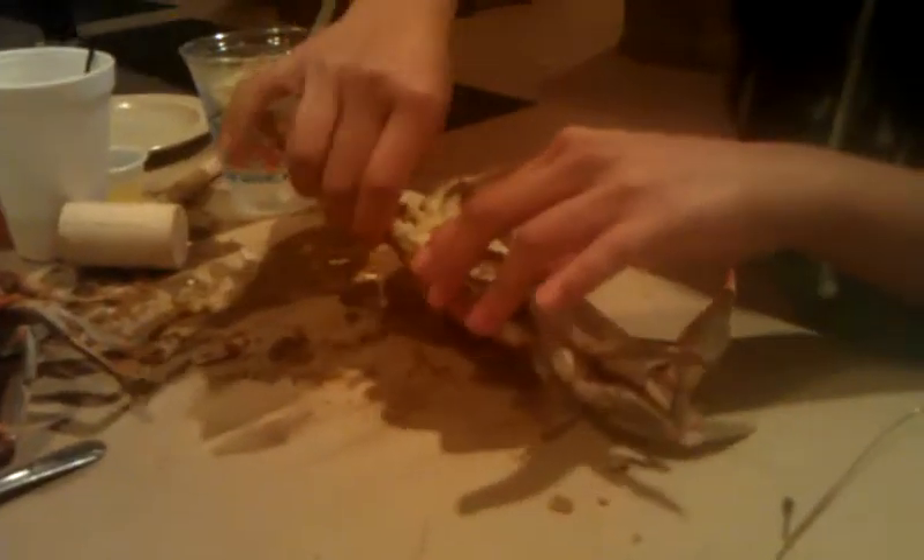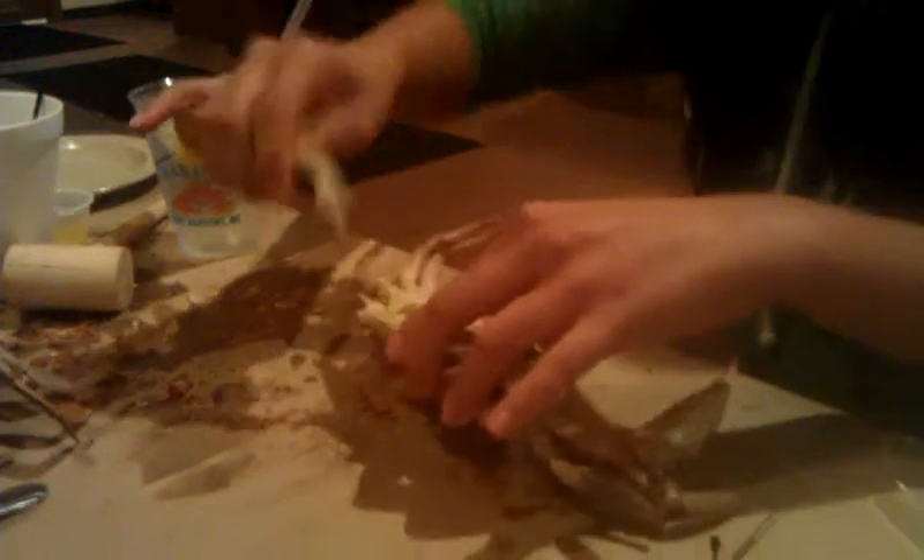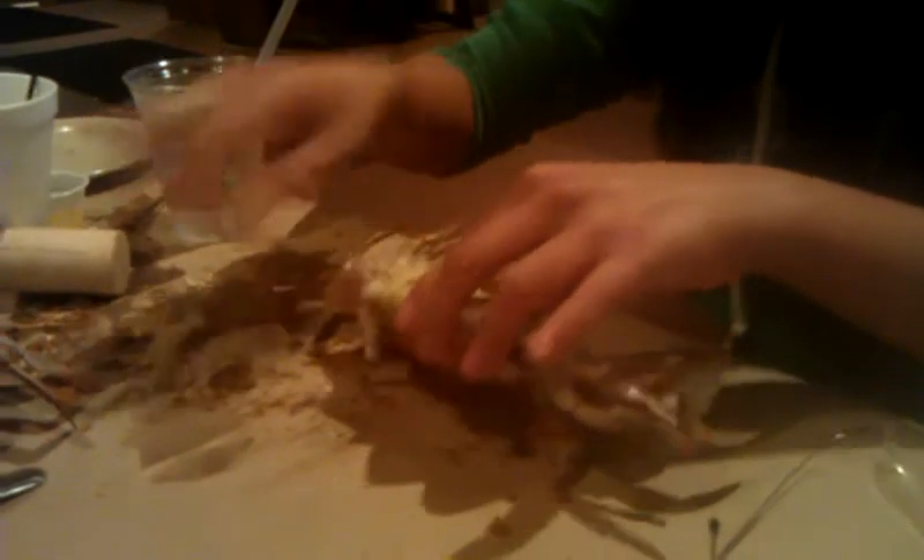Okay, how to eat a crab. Pull the pinners. Those are the legs, right? Uh-huh. Wait, you're pulling them and eating them. This is Amanda's technique.